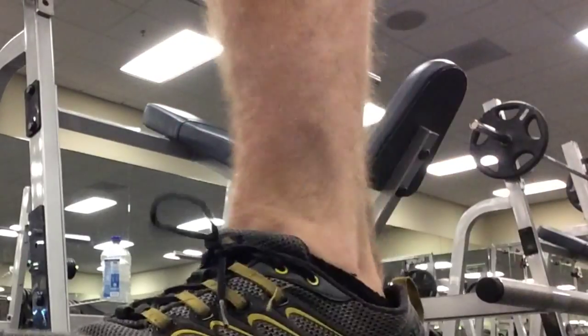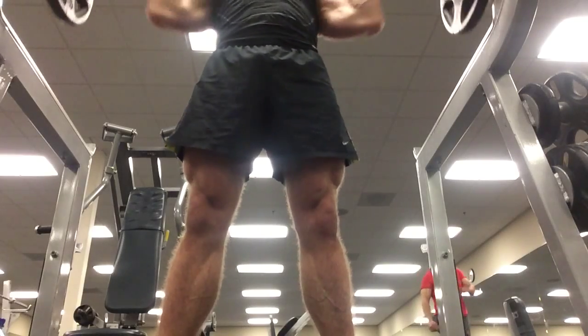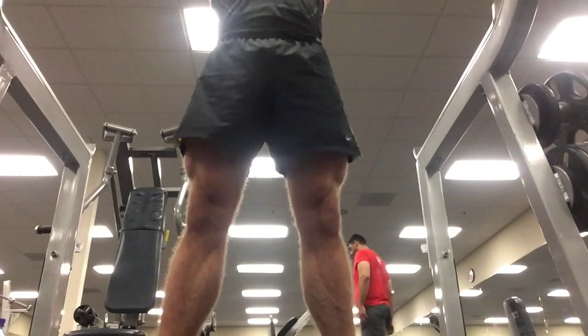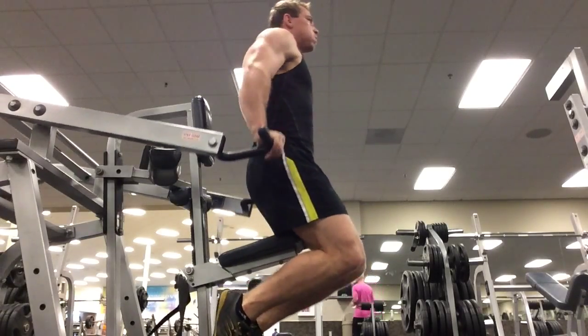You're actually able to get a lot more volume in without really fatiguing your nervous system. I just kind of wanted to show the exercises I did — flat bench, incline bench, standing overhead press — it's a great beginning to a chest, shoulder, tricep workout.